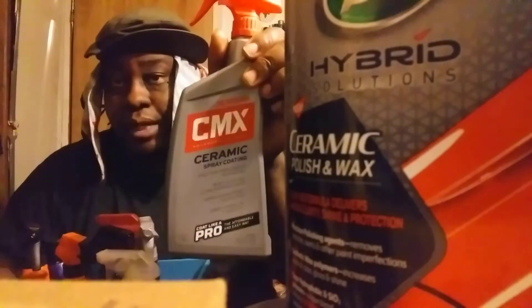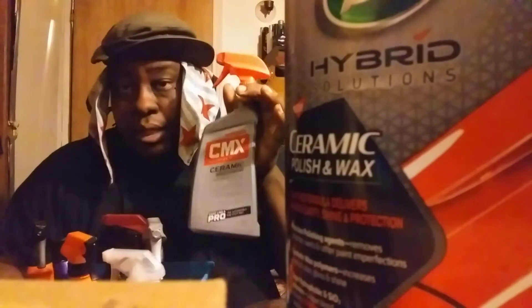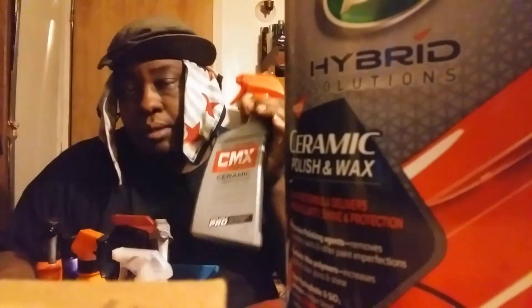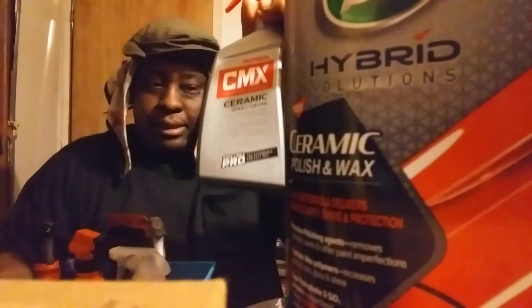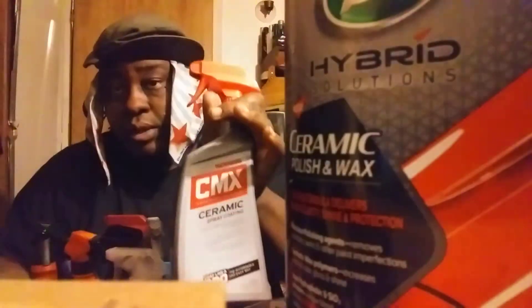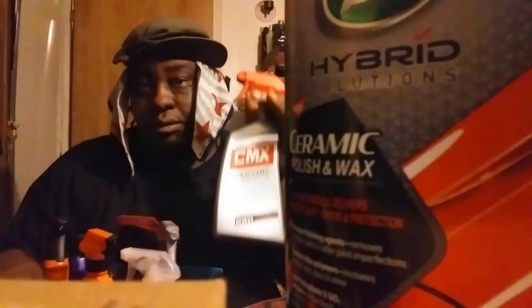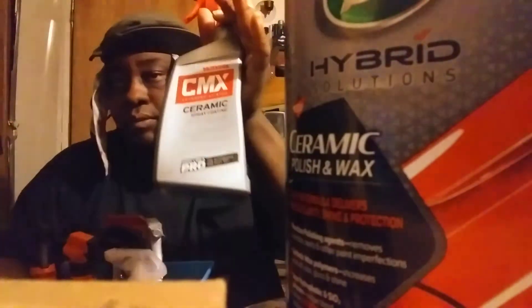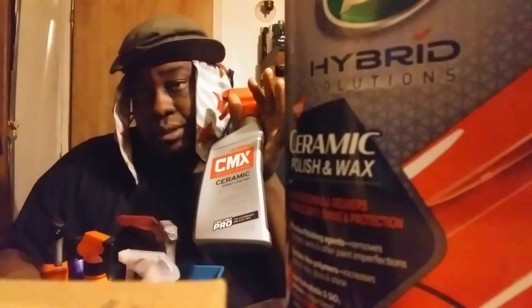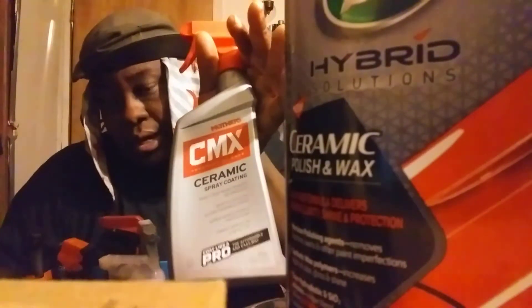CMX is a really good product to carry around — it puts a really good protection barrier over your paint job. The hype kind of played down on this one, but it's a really good product. It's very durable, very hydrophobic, and it's great on glass too. I've tested it.